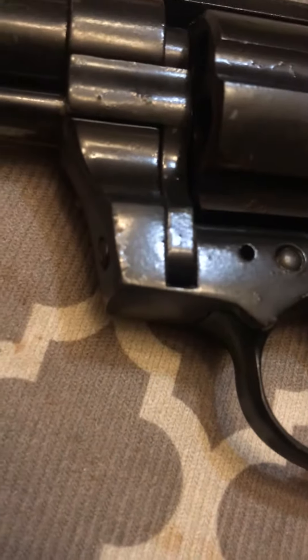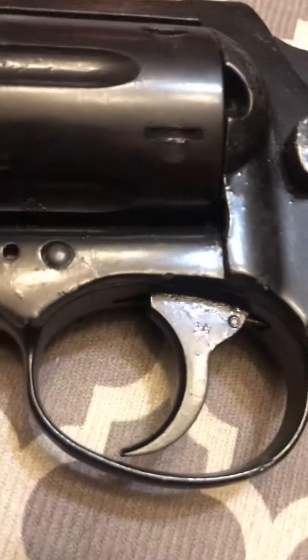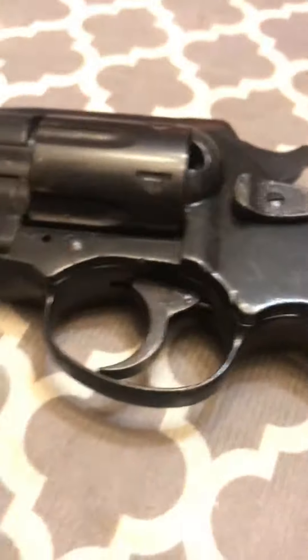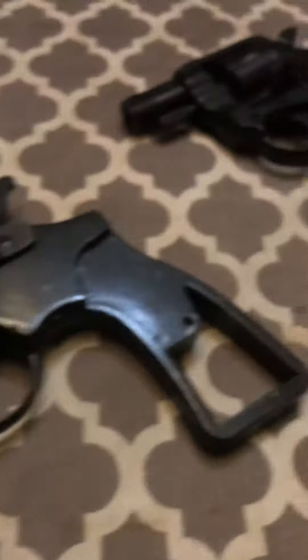These are just cheap guns — pot metal. You can see right here, if I zoom in, this finish is actually paint. It's not bluing, it's just like a wax or whatever it is. Once that peels up it's like a die-cast metal — pot metal, is what they call it. It's a real cheap pistol. I took it apart earlier and I'm going to put it back together. The grips are plastic — this is cheap.